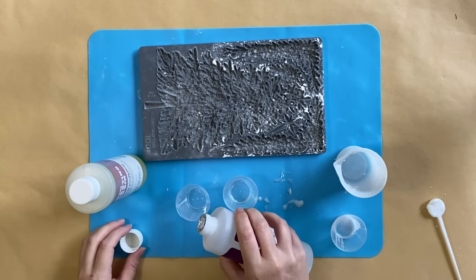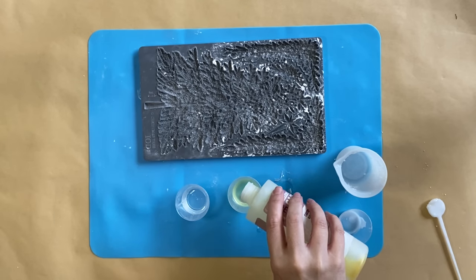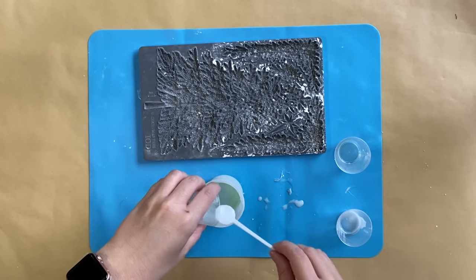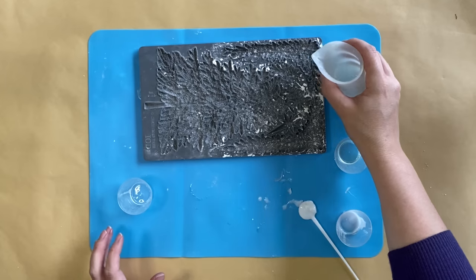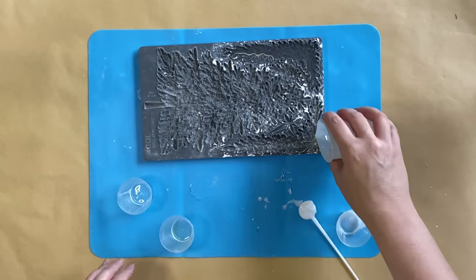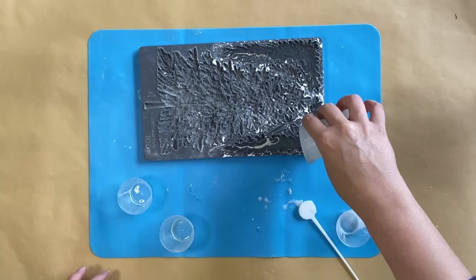Next I'm going to be using IOD's Oh Christmas Tree Mold and Amazing Casting Resin. I'm pouring out equal parts A and B, then pouring them together and stirring for 30 seconds — the mixture will turn clear when it's ready. When it's ready I'm going to pour it into the garland designs in the Oh Christmas Tree Mold. I use these a lot; I'm just obsessed with them — they're absolutely beautiful.